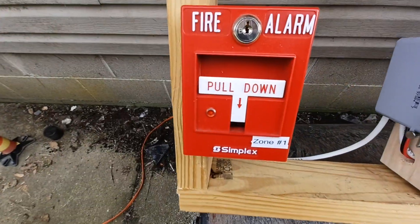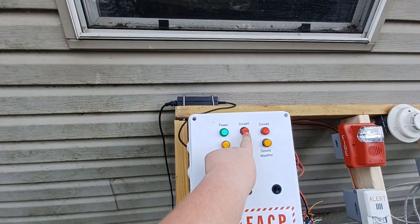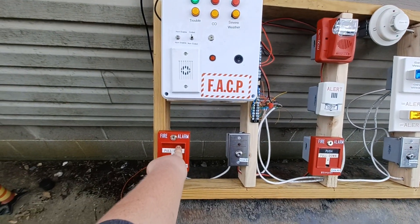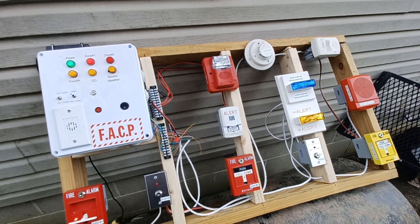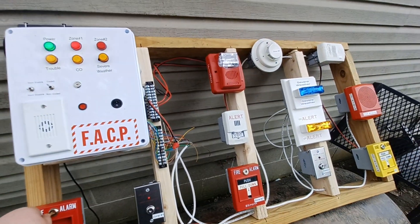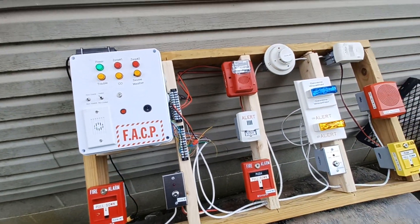Let's start off with the first pull station, which is zone one. You should see the indicator light up as well as the two NACs go off. Three, two, one.